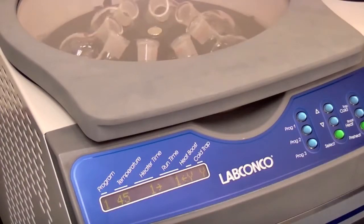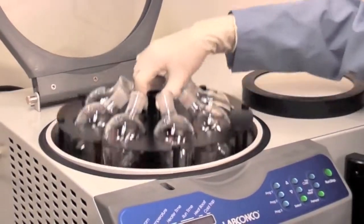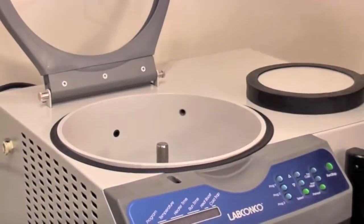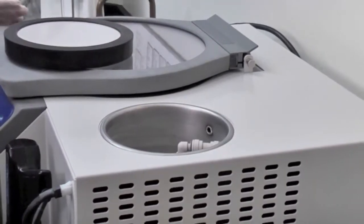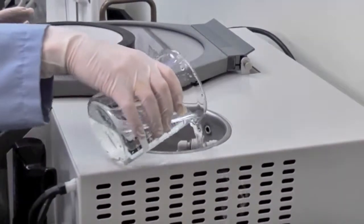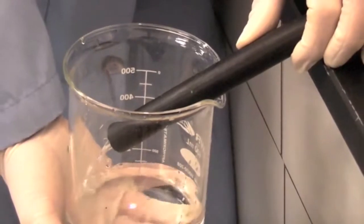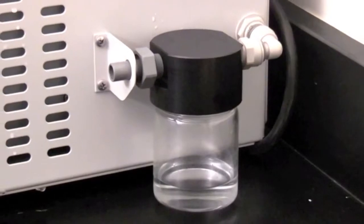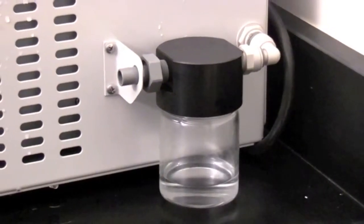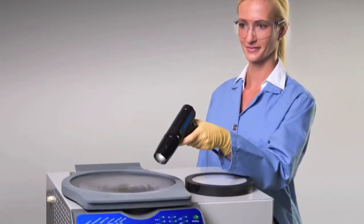Remove the samples when they are dry. Defrost and drain the cold trap, making sure to close the port after draining. Check the vacuum pump exhaust trap and empty if necessary. The Centravap Complete is the complete package for evaporation.